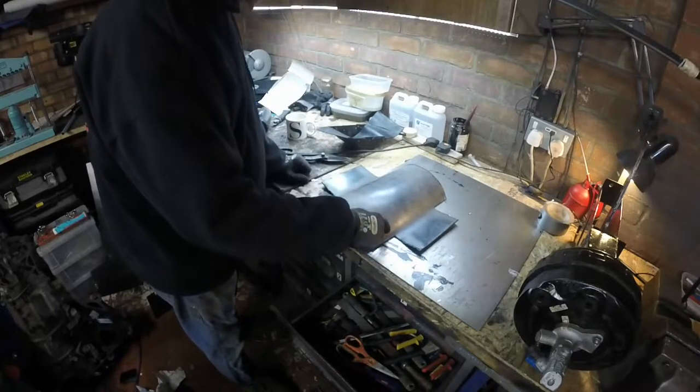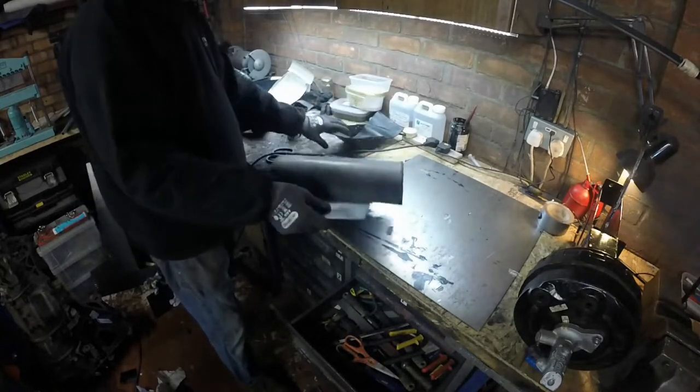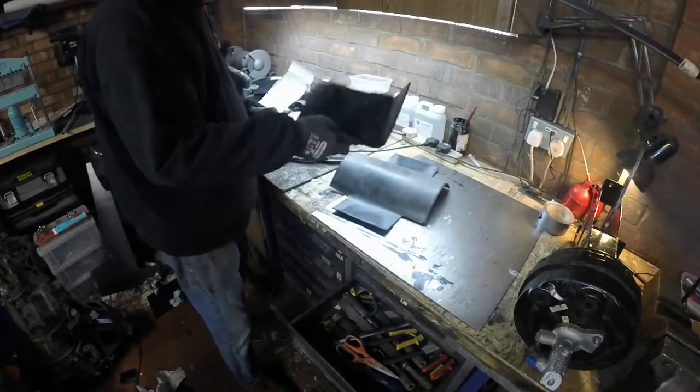I'm going to cut slots in here while warm and start folding them in. It will be a bigger version of the first attempt.